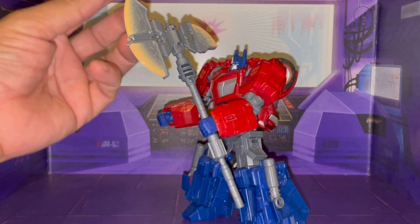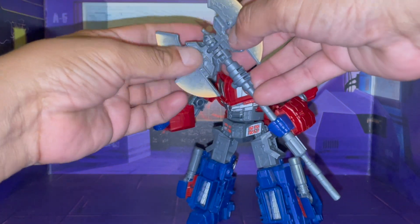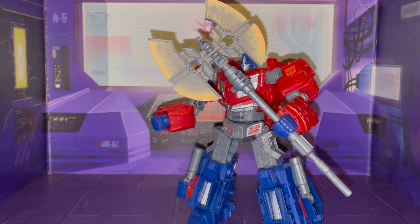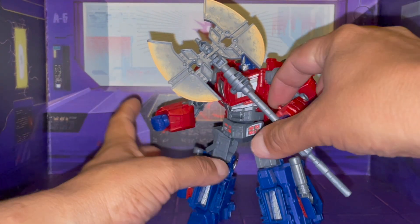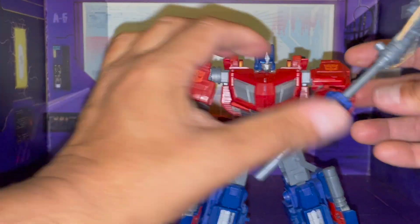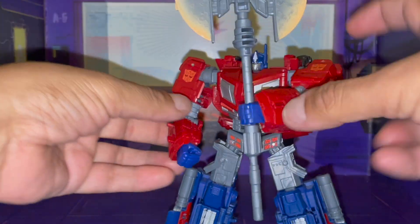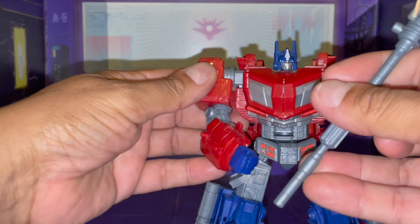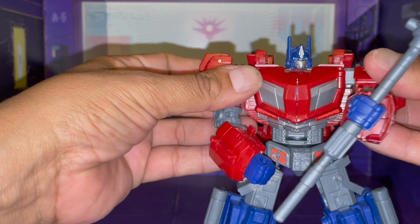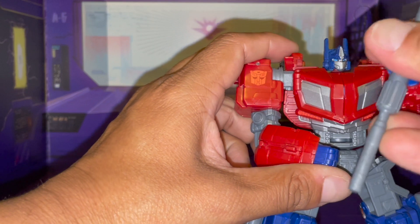We're touching on this one. Now of course this one does become a double-bladed axe, like so. Very nice. He can hold the axe. I don't see how he can hold the double-bladed axe though.